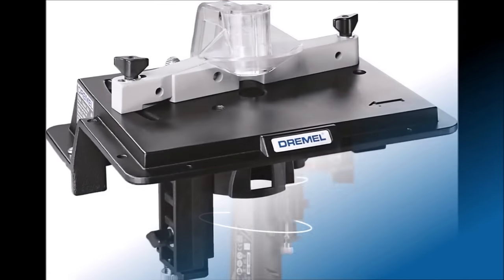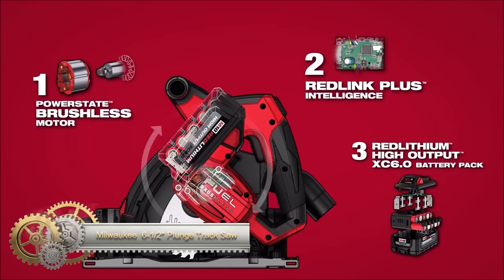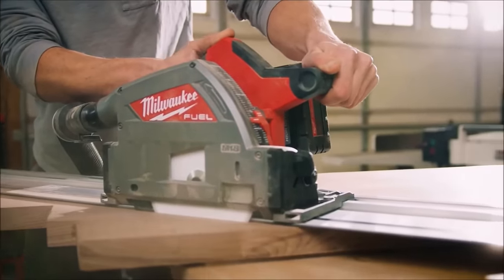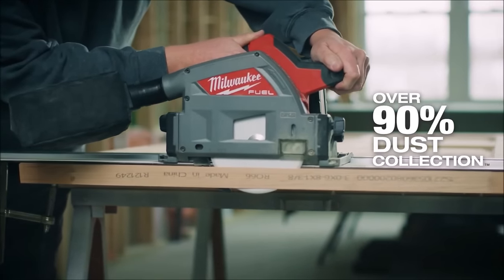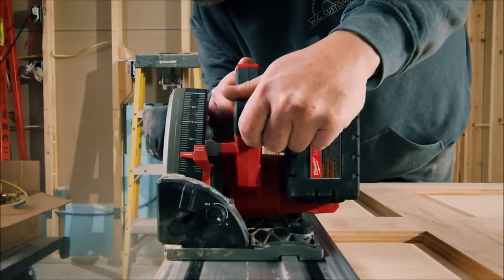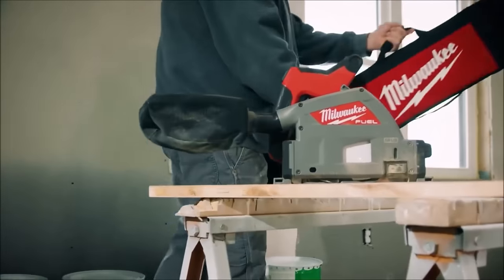The Milwaukee M18 Fuel 18V Cordless Brushless 6½-inch Plunge Cut Track Saw is a versatile tool for professionals. It features a powerful PowerState Brushless Motor and Red Lithium Ion Battery Pack for efficient cutting at up to 5,000 RPM. The integrated track system ensures accuracy, and a bevel capacity of up to 47 degrees allows for various cutting angles. The plunge base offers depth control. With a cordless design, lightweight construction, and practical features like a vacuum port and dust bag, plus a fast blade change system, electronic soft start, and LED work light.